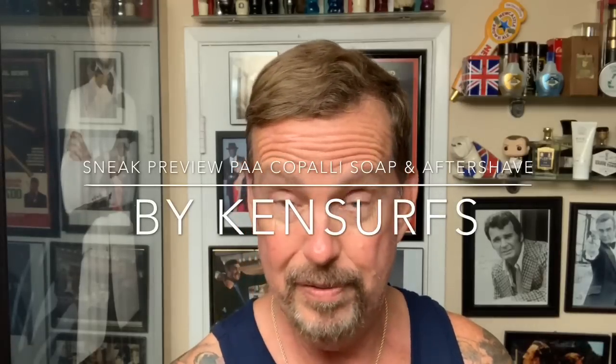Hey everyone, Ken Serfs here and it's time for another shave. This shave of the day is going to be a preview because I happen to get a hold of an advanced soap and aftershave from Phoenix Artisan Accoutrements that has not even been released yet.